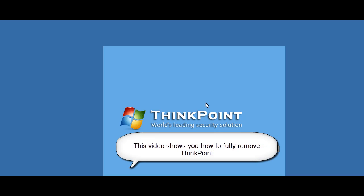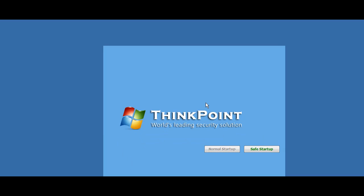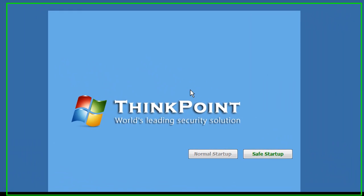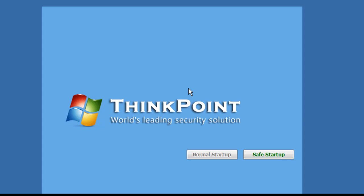Hi, this is Jacob with RemoveVirus.org and today we're going to be taking a look at ThinkPoint. ThinkPoint is a fake security client. It's closely related to Peak Protection, Red Cross Antivirus, Major Defense Kit, and Anti-Spy Safeguard, and actually several others.